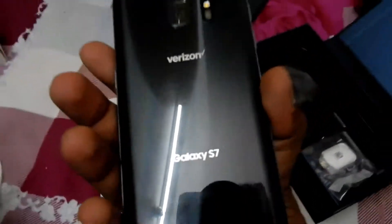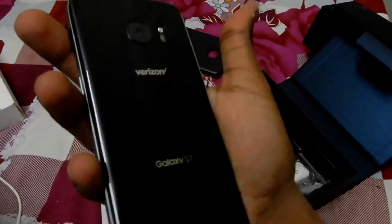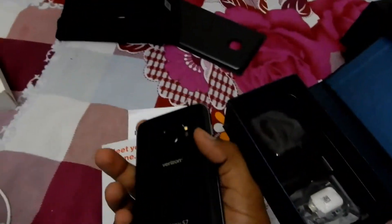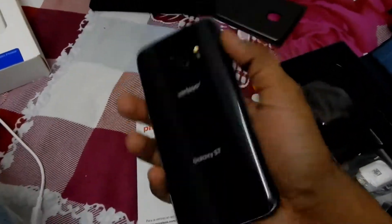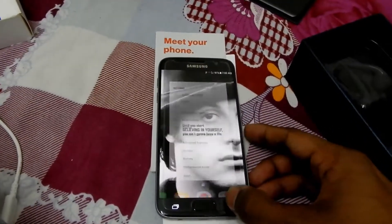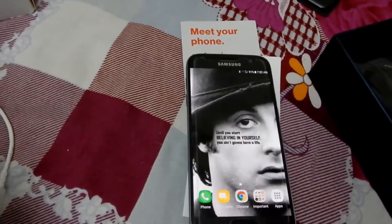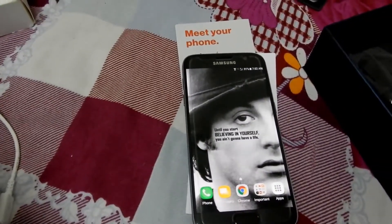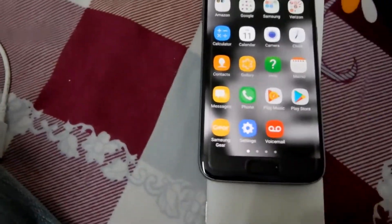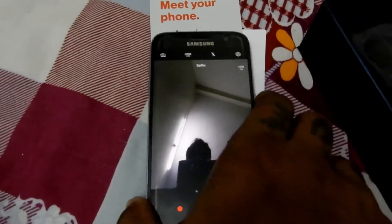It has got Gorilla Glass on the front and the back, and the back looks so good — it's very classy to hold. I do agree it is slippery in hand sometimes. It has RAM and 32GB of internal storage memory.